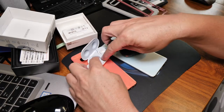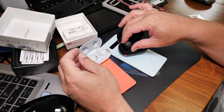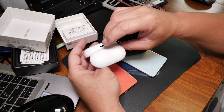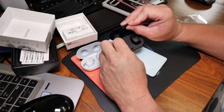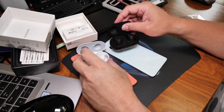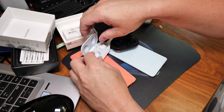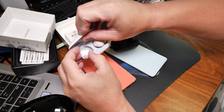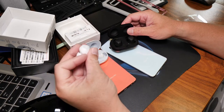By the way, these are magnets — so when you drop them in here, they stick together, so they don't fall out by accident. I'm curious to see... I mean, they should both perform the same. The only difference is this earlobe part, so they should have the same battery life.